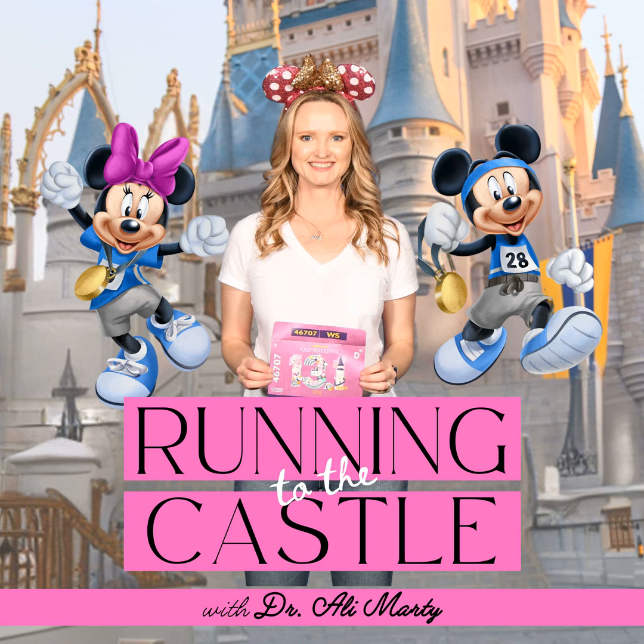Today we are talking about strengthening for meniscus problems, and this is mainly going to be about glute strength. Glute strength is just so important for the knees — I have another podcast episode about why, so go ahead to the show notes and I'll link it in there. The long and short of it is that your hips pre-position where your knees are in space, and your glutes are your biggest hip muscles. I go into great detail in that episode, so go back and listen to that one.